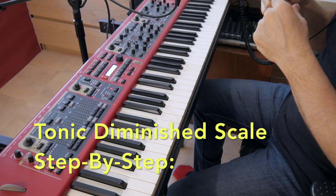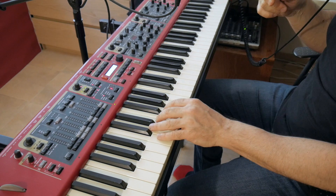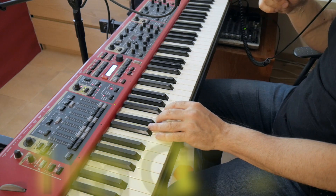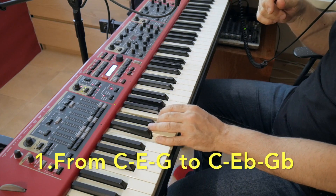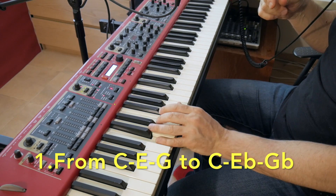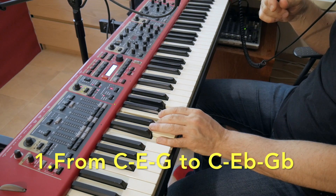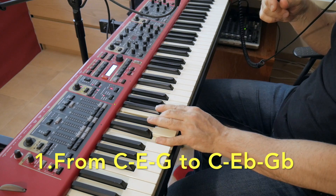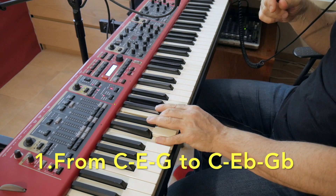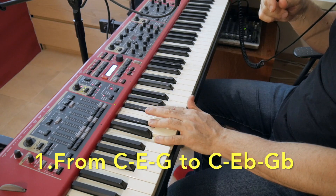Here are the three steps of getting to the tonic diminished scale. Step one: we start from the triad C major with the notes C, E, G — 1, 3, 5 in the scale of C major. Then we move the three and the five — the E and the G — a half-step below to their lower neighbors, and we get a C diminished chord.